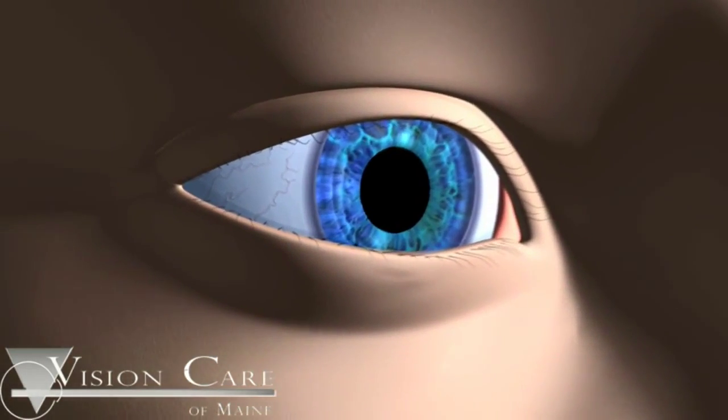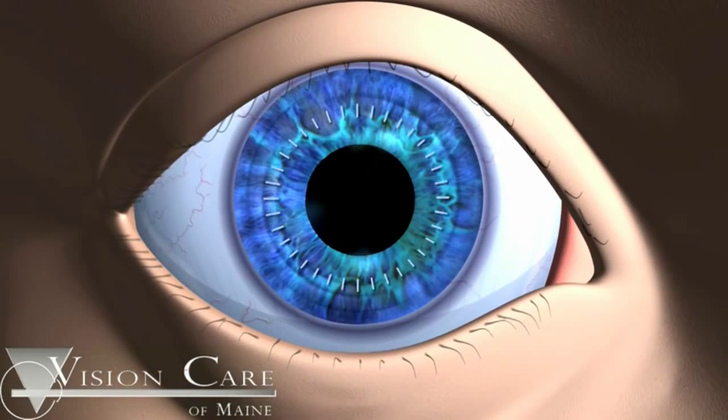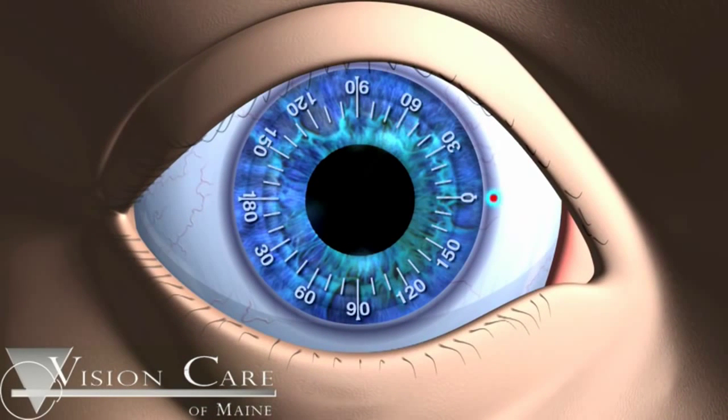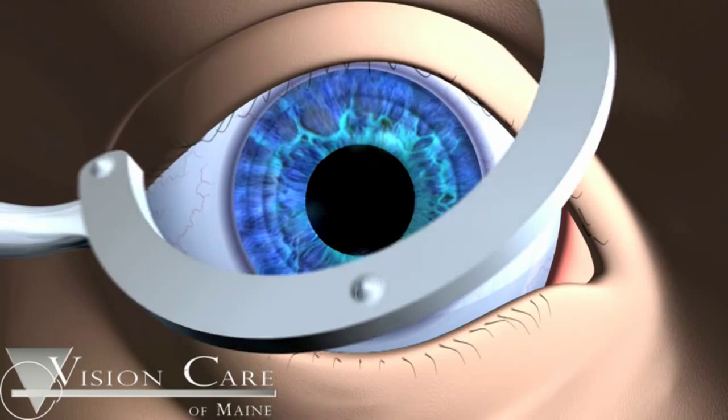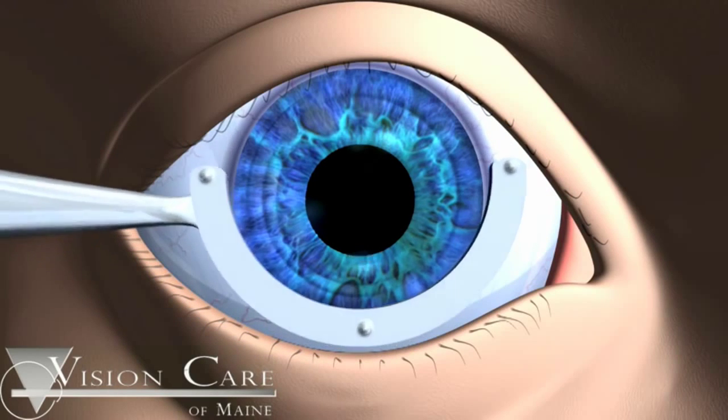To help the surgeon orient the ACRISOF IQ Toric IOL properly in the steep axis, a reference marker is used to mark the 0, 90, and 180 degree meridians of the cornea. The reference marks should be made prior to surgery, while the patient is sitting in an upright position.